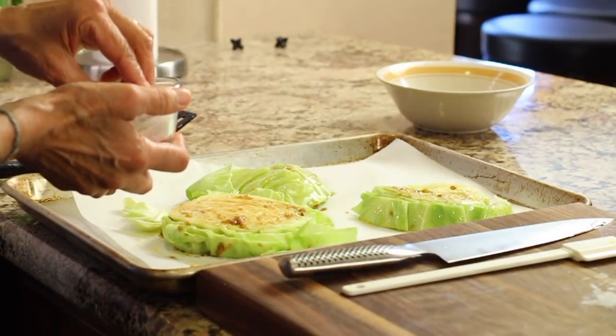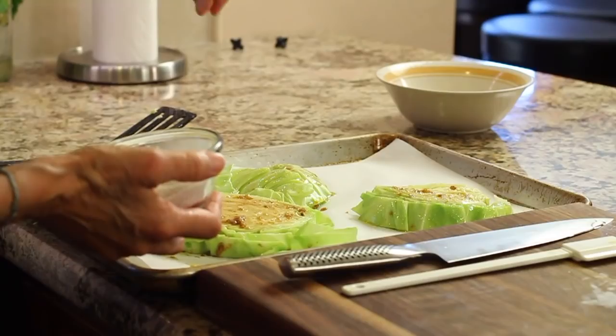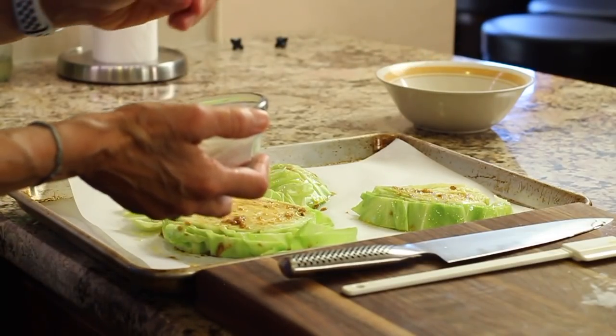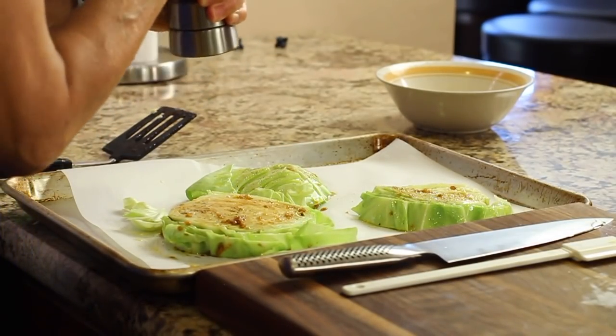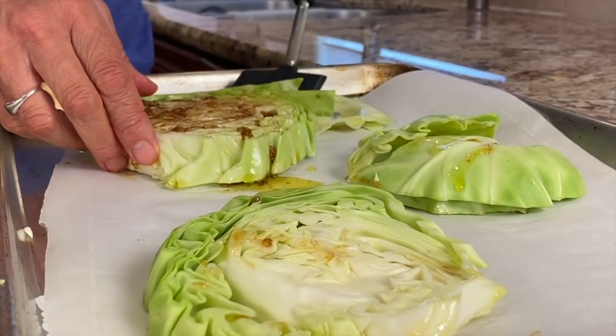Now is when you want to salt and pepper each piece, so I'm just going to sprinkle a little bit of salt over all. I didn't mix it in with the sauce because I was afraid the salt and pepper would drop to the bottom. Now we'll flip these over and coat the second side the same as the first.